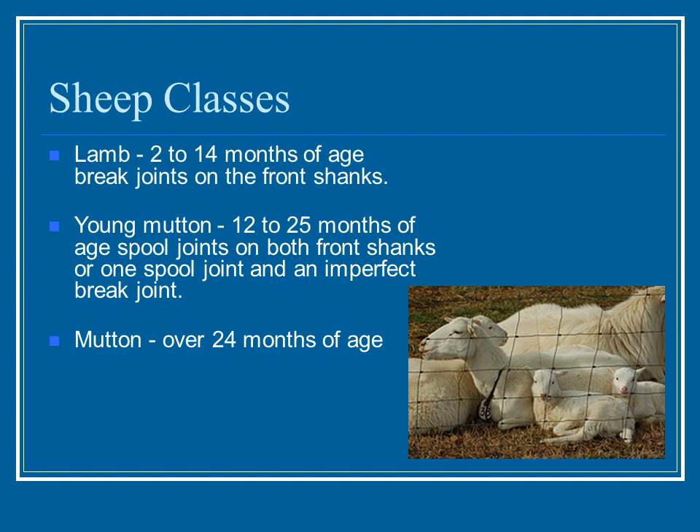When determining sheep classes, we look at the age of the lamb. First, the youngest we have is lamb — two to fourteen months of age. This is determined by looking at their front shanks and whether or not they have a break joint, which is where the joints have not fused together so there is a slight space between them.